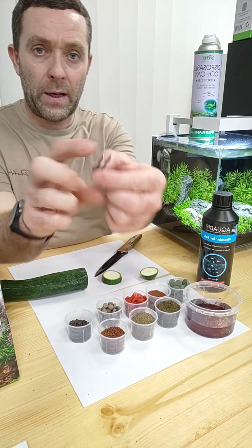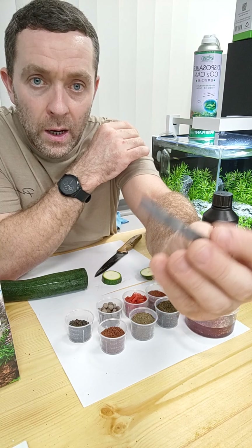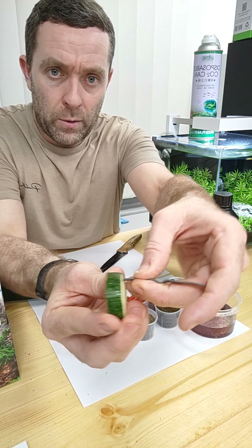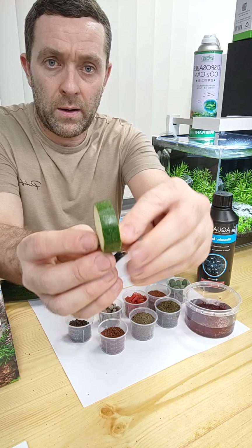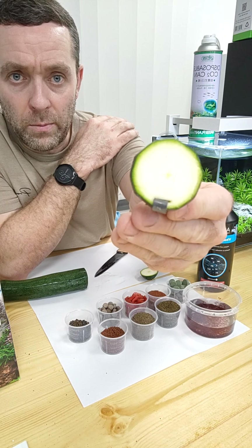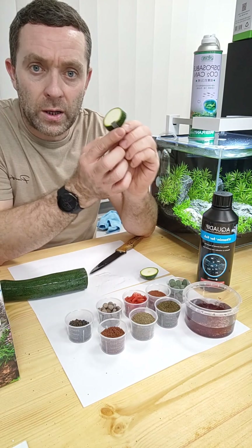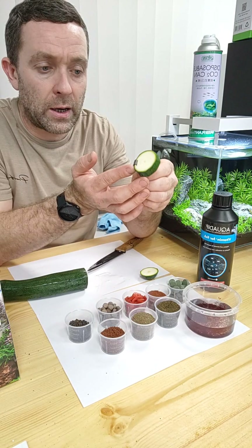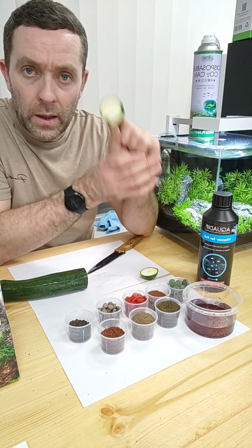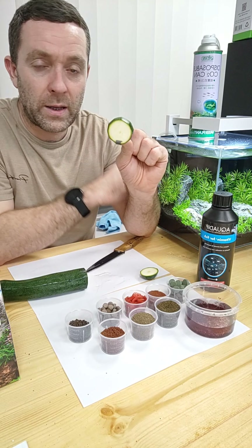The courgette does float, so you're going to have to find a way of sinking it. The simple answer we use is a little bit of plant lead — we have lots at Premier Aquatics as we deal with a lot of aquarium plants. We just poke it through the courgette slice and fold it over to trap it, and that will now sink directly into your aquarium. Please remove it in a day or two if the fish don't consume it, as it will pollute your aquarium and damage your water quality. Our plecos will eat a full piece overnight.